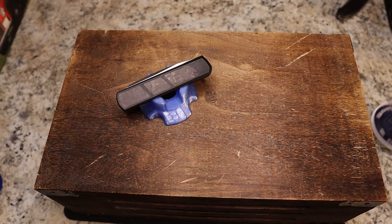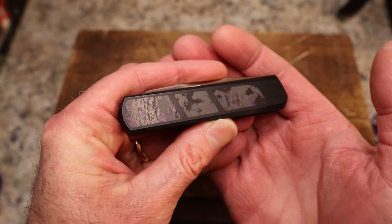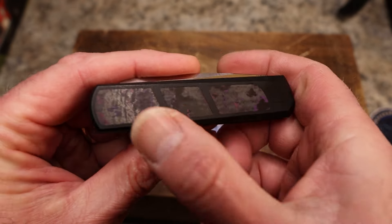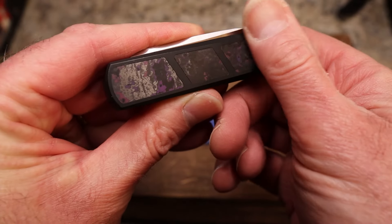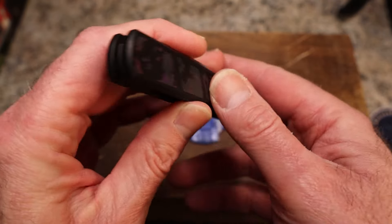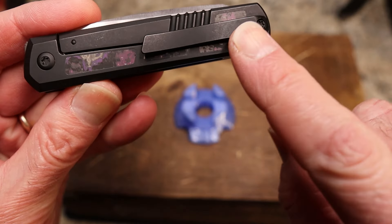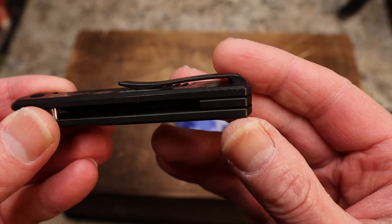So, the Pena Paramore — you can see here some purple fat carbon, very nicely done. We've got three individual pockets on the scale, finished fantastically — this has to be Reate-made based on what Pena usually does. On this knife you've got black DLC coated titanium, and then one strip of the same material on the other side.